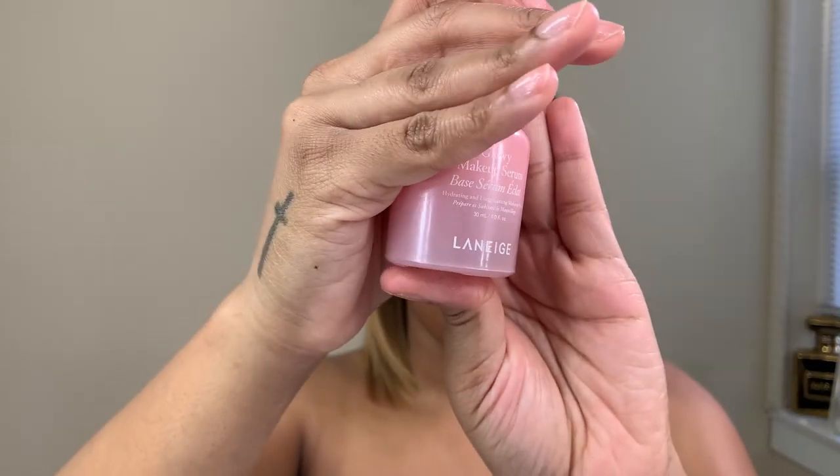The purpose for me doing my eyeshadow first is because there was a lot of fallout, so we are going to wipe the face under the eyes to get that all cleaned up. I really like this look. Okay, so we're going to put on this Laneige Glowy Makeup Serum Base — this can be used as a serum or as a primer. Today we are going to use it as a primer.